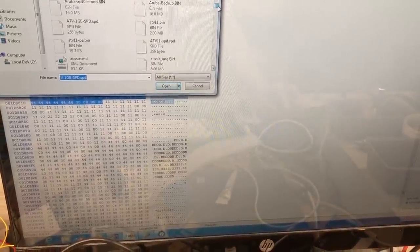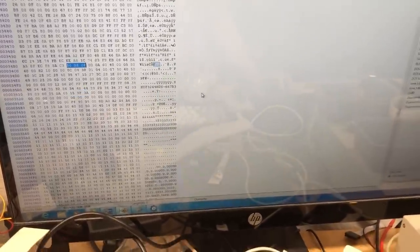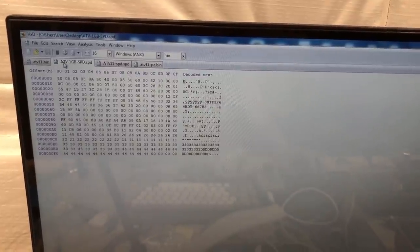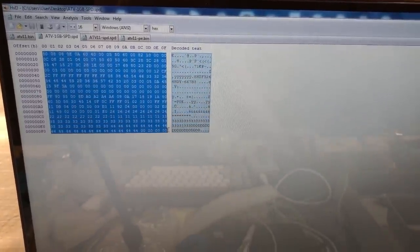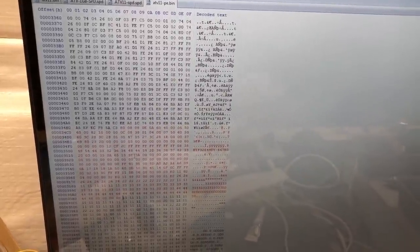Now that we've extracted that, we open it in the hex editor. Here's our section with the SPD data. I also have the changed SPD file saved from SPD Tool. We copy all that — this is the edited SPD for one gigabyte of system memory — go to where it is, and select paste-right. That overwrites the SPD data with our modified SPD data.